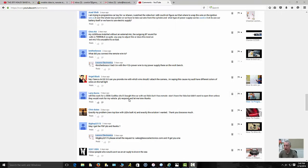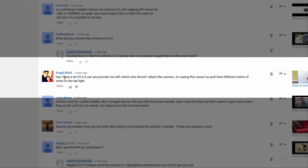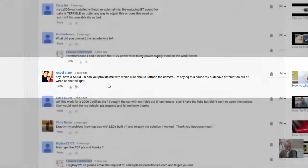Today I'm going to reply to a viewer's comment. His name is Angel Black. He has an Audi A4 and he needs some help attaching the wire to his camera. He's having some trouble locating which wire it actually is, because his Audi has so many different colors on the tail light and he doesn't know how to discern one from the other. So I'm going to show you real easy, Angel, how you can get around this. Stick around and I'll show you how I do it.